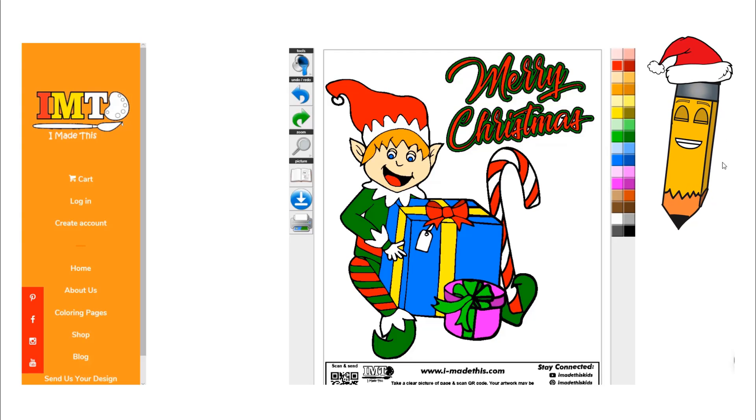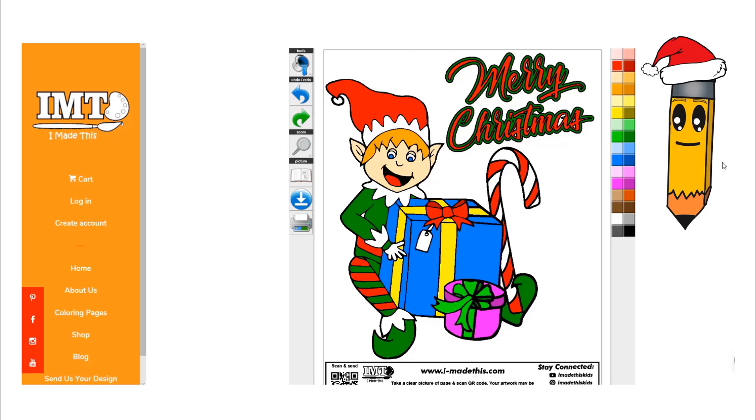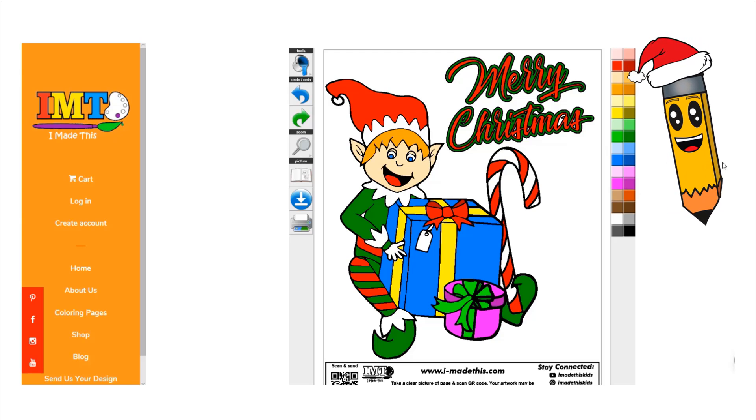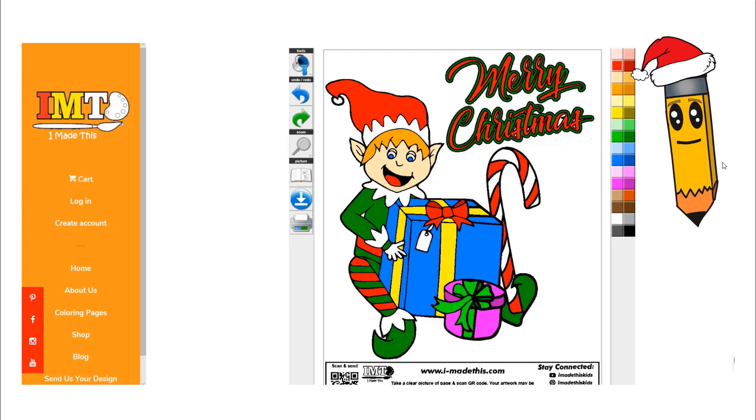All right, we finished our Christmas elf! I had so much fun and I hope you did too. If you did, make sure to give me a big thumbs up and also subscribe to this channel so that we can have more fun together. Now I have to go meet Santa. See you later.